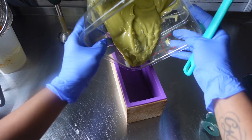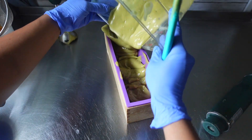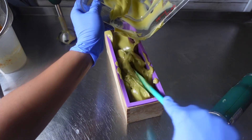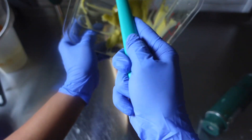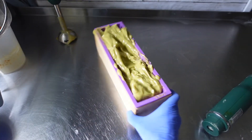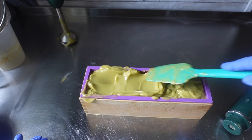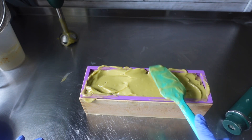Once I had everything blended together, it was time to add this soap to my mold. By this time, as you can see, the soap had really started to accelerate, which was expected — I have the essential oils, the clays, the sea moss, and the ginger juice all in here. I'm just going to continue to scrape out my container and try to get this out the best I can. Here I am just tapping my soap on the table, trying to get rid of whatever bubbles may be in there, but I didn't have much luck because the top did not budge at all.